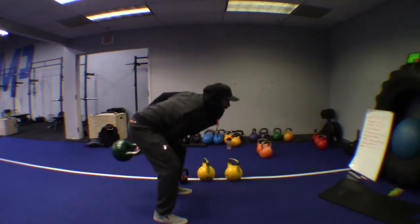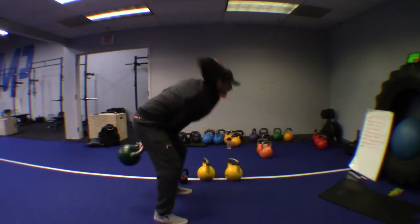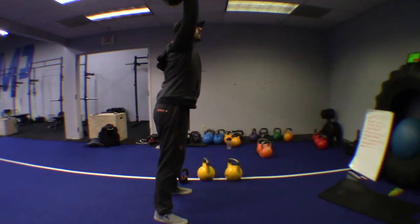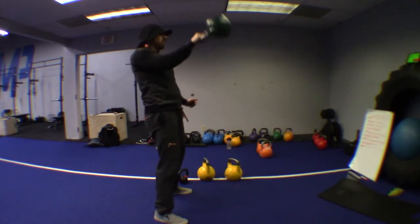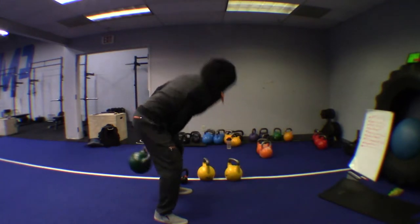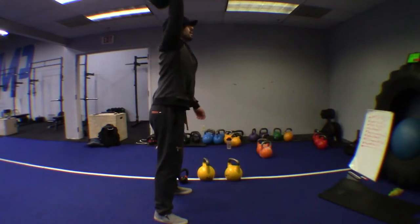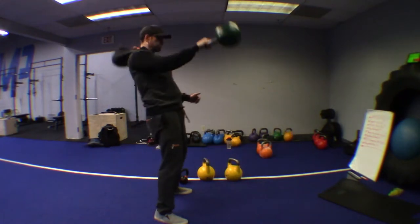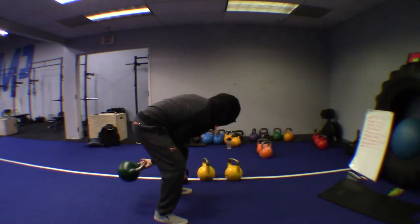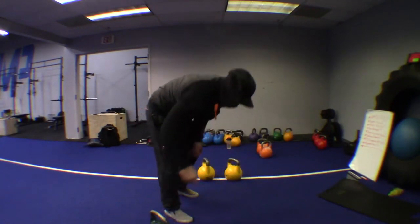And we're off. Pop those hips to launch the kettlebell out and catch it in a lock. Breathe in deep as you come down and exhale explosively as you go into the snatch. Do one snatch at a time — make sure you are locking it at the top and have a still second before doing the next snatch.